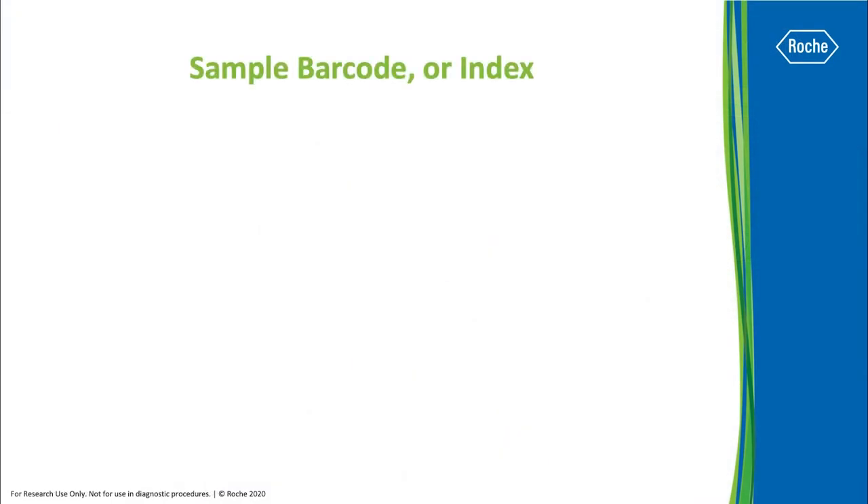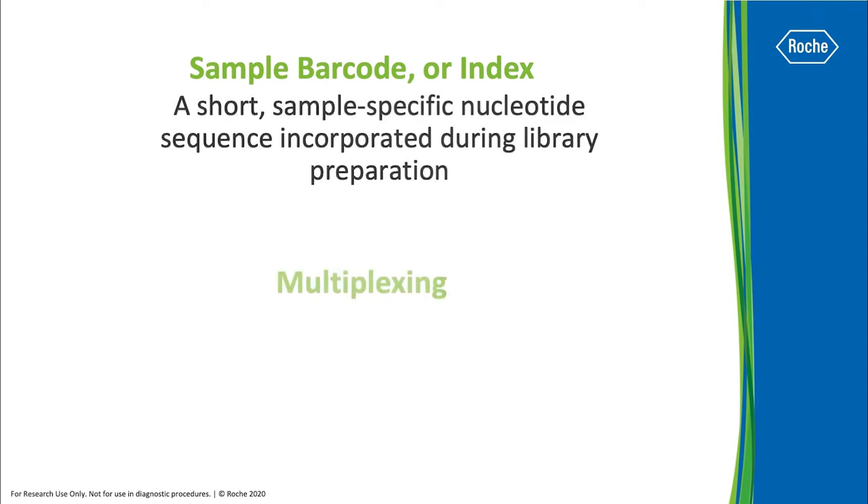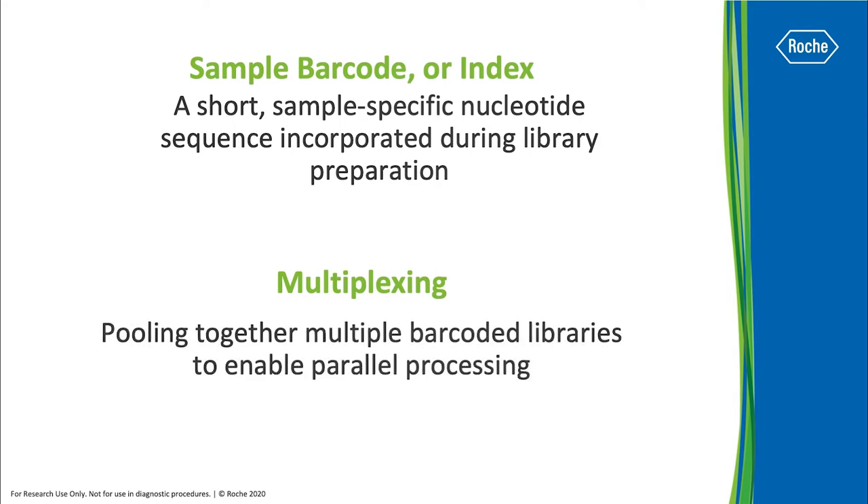The first step in multiplexing is to take different samples and label them by attaching a short sample-specific nucleotide sequence, or barcode. Then, barcoded samples are pooled together to enable parallel processing.